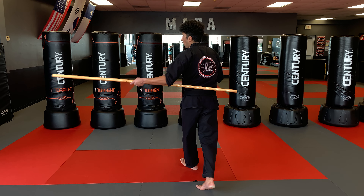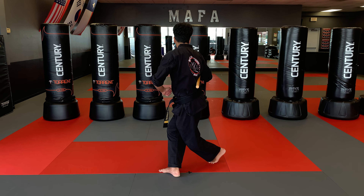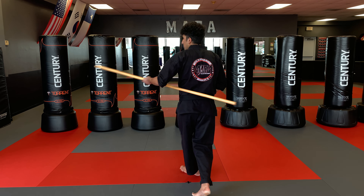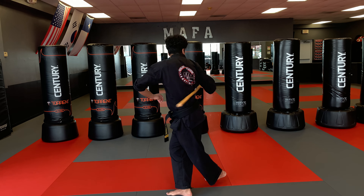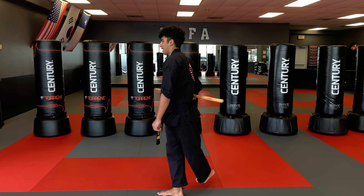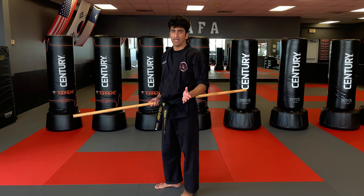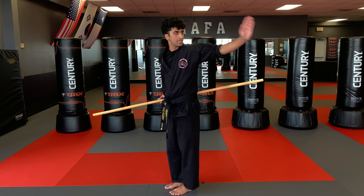I want to unwind the same way I came but continue to strike back. Same thing — unwind, strike the front, unwind, and strike the back. Now I'm going to change directions. This is the same spin but I'm just going to show it from a new angle. So now this is going to be my front and this is going to be my back.